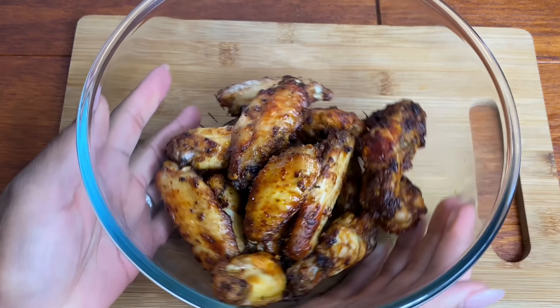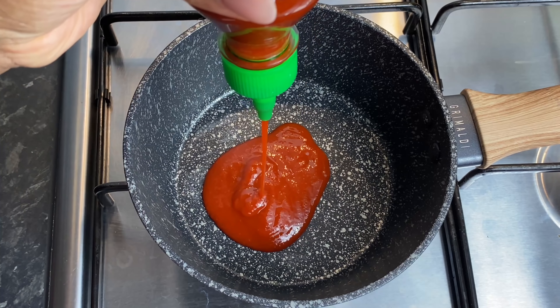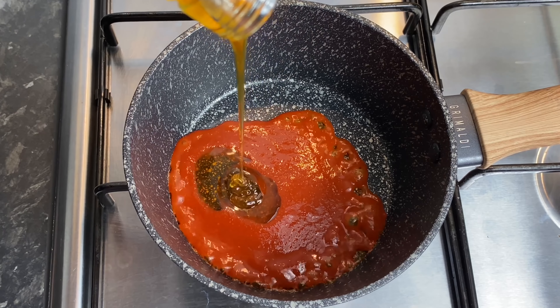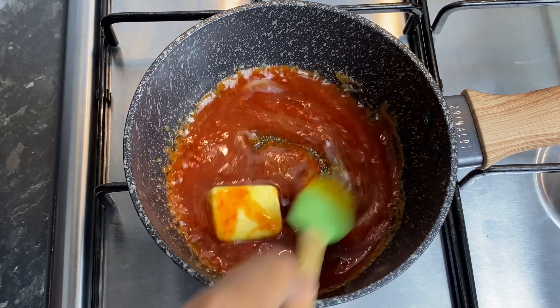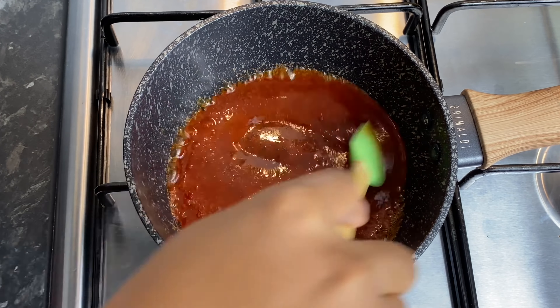I'm going to work on my hot honey sauce, starting with some chili sauce — this is my sriracha. Going in with some organic honey, that gorgeous honey from back home that my mother-in-law sent me — so fresh, so nice, the good stuff. Then I'm also going to go in with a little bit of butter. I'm going to let it simmer on low heat for about 3 to 5 minutes on the lowest heat, and then pour this over our gorgeous wings.